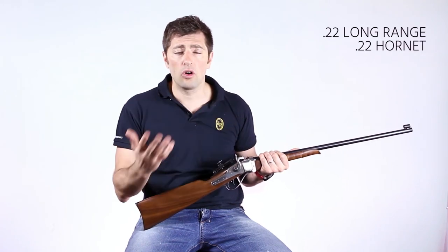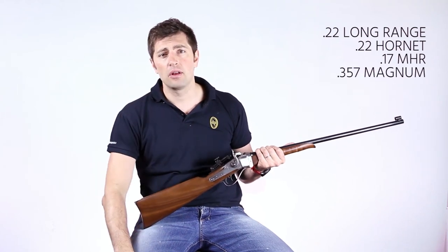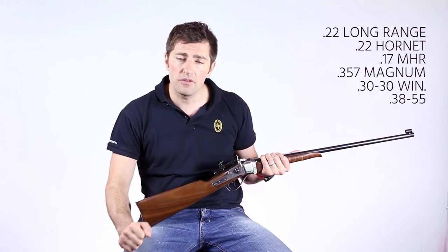Various choices of caliber: from the smaller and fast 22 LR, 22 Hornet, and 17 HMR, up to the more powerful 357 Magnum, 30-30, and 38-55.